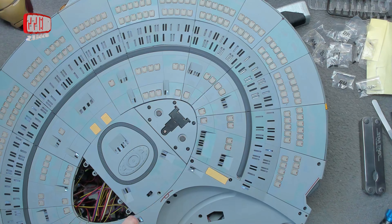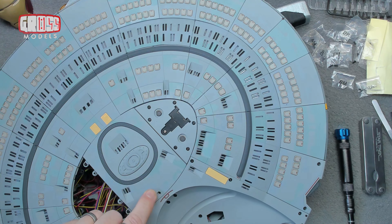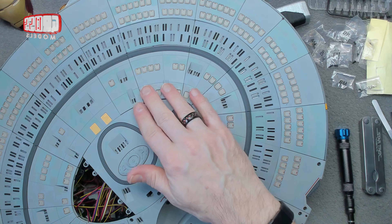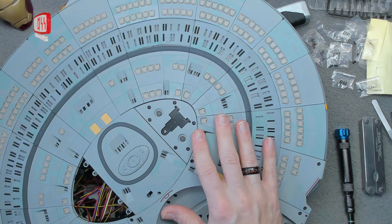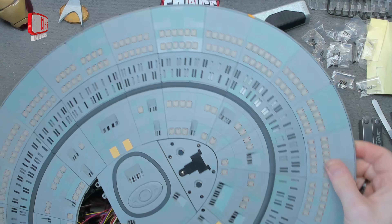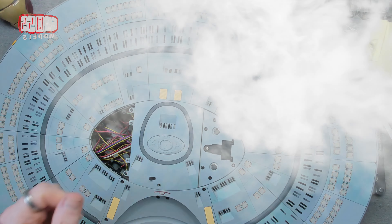And the lights still work, which is always nice. So there we have it — an almost complete saucer section. Once I get that panel on, that'll be good. So there we go — only six more episodes to go. Thanks for watching. See you soon. Stay safe. Bye bye for now.